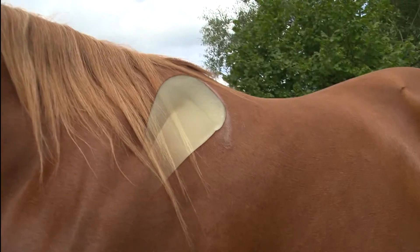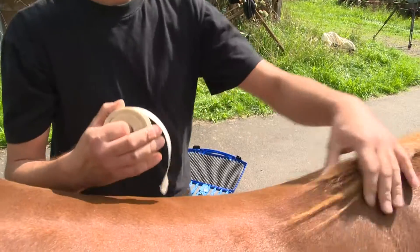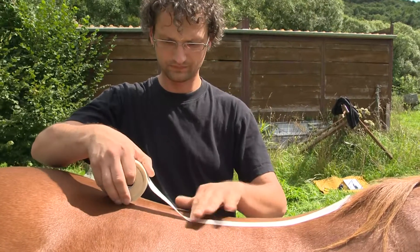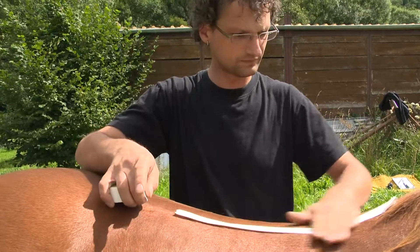To securely place the Topographer on the horse's back, please position the supplied double-sided self-adhesive tape along the spine line. This tape is skin-friendly and is easily removed from the horse's back. Once the tape is positioned, pull off the top foil.